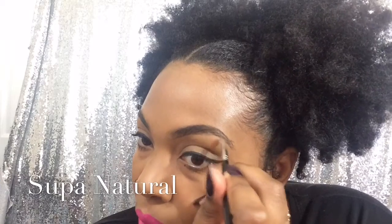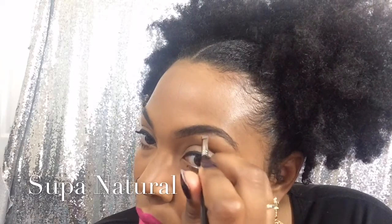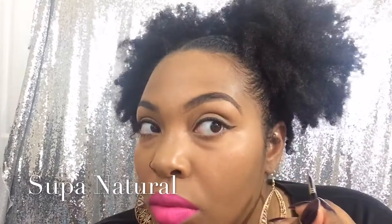And then at the top I'm just going to continue to fill it in forming a line. This is all about taking your time and having patience. When you do that your eyebrow comes out great, it looks nice. But if you rush through it, it's not going to look as cute.